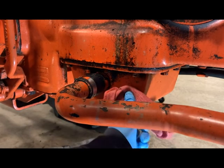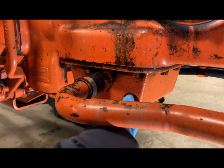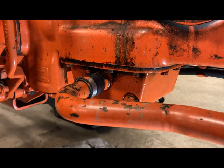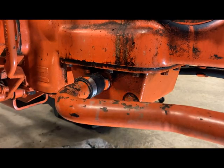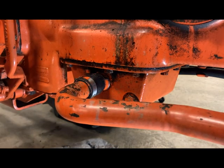I got the drain plug reinstalled. Now I'm going to let this set overnight before I fill it full of fluid. There's also one more bolt right here that needs to be tightened down. Once I get my wrench on that, we'll come back tomorrow and fill it up.